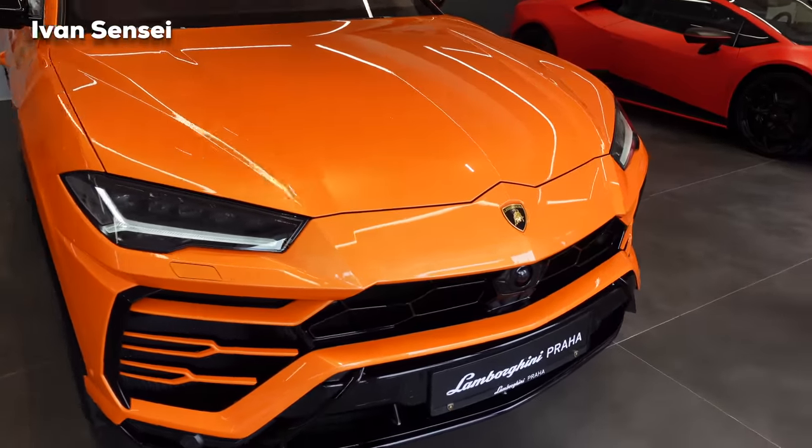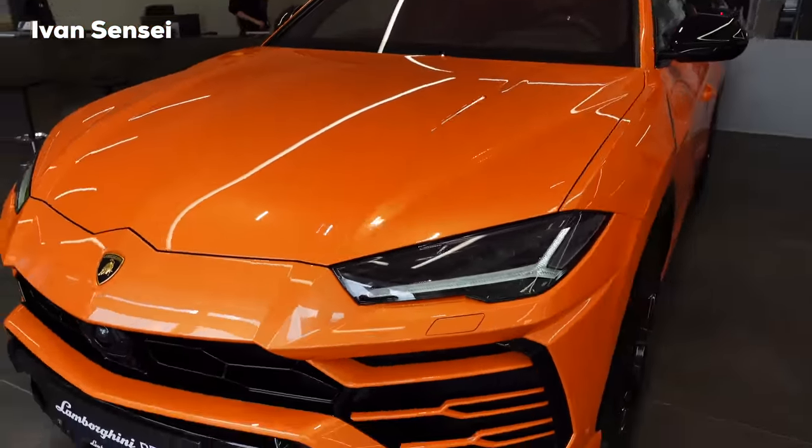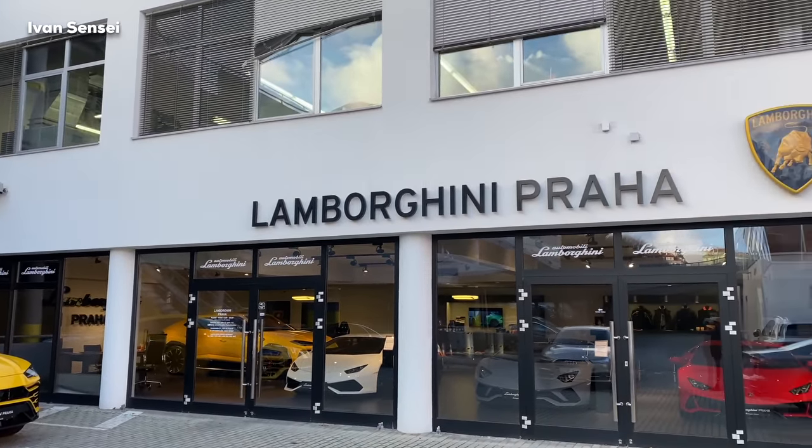Hello guys, Ivan here, and this is the 2022 Lamborghini Urus in this beautiful orange paint. In this video we'll take a look at the exterior, interior, and also the infotainment system.